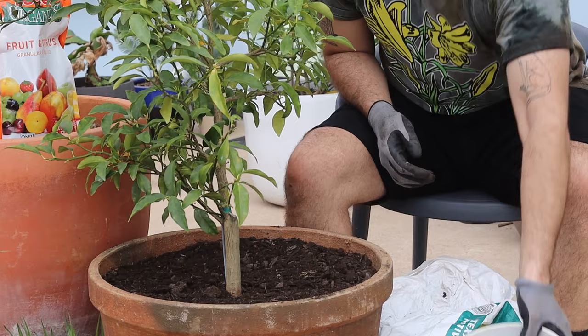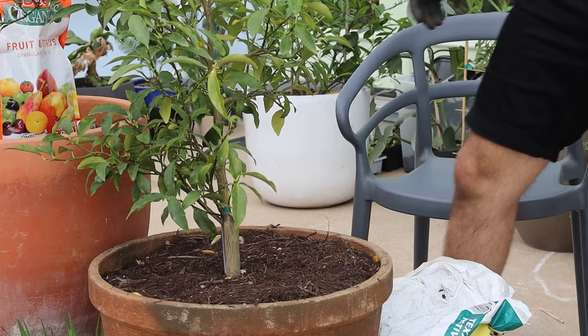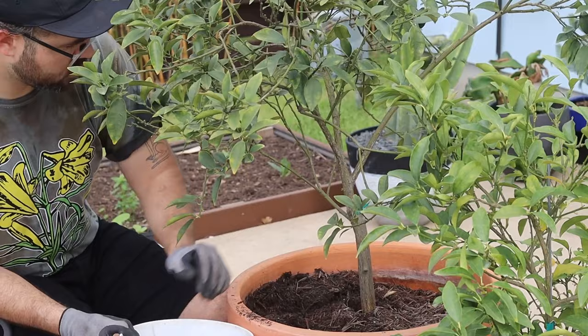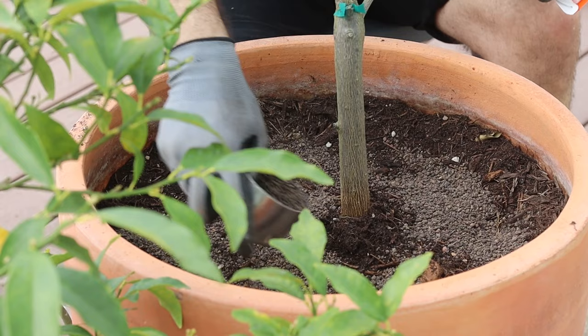I like to add several scoops of compost to bring the soil line back to where it was. Try to break up any large chunks you find in the compost, and then you can replace the mulch on top. The soil line may look a little high, but as you water it will condense. When you buy a granular fertilizer designed for citrus, the manufacturer usually adds something like sulfur to lower the pH of the soil. If you don't have access to a citrus fertilizer, a general-purpose fertilizer is certainly better than nothing.